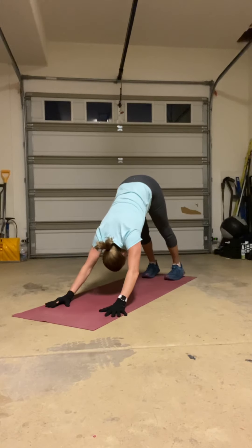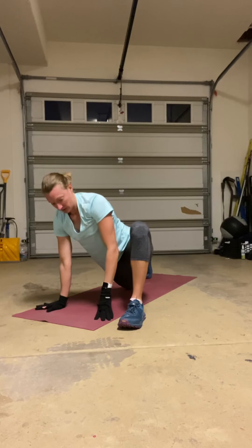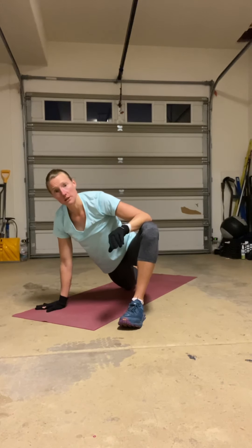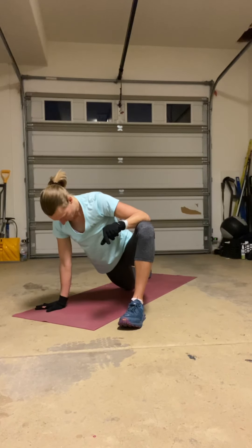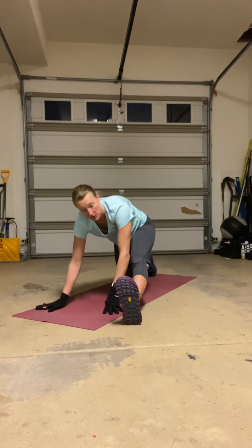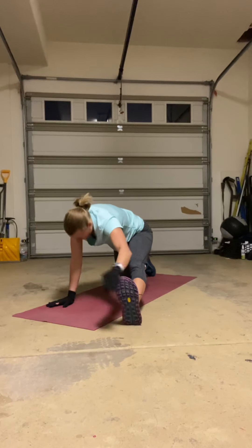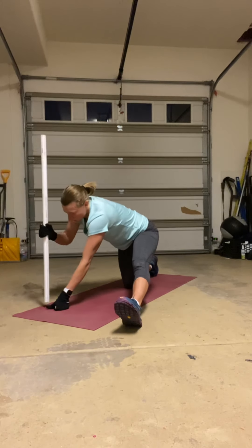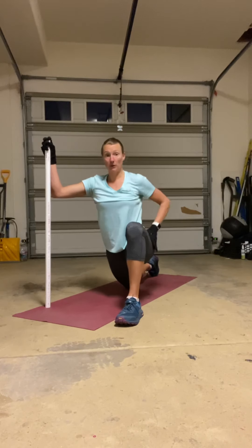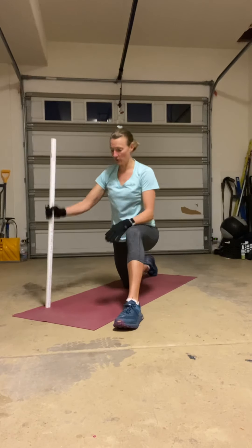We're going to come forward into one big Everest step. Feel free to drop your back knee. The inside arm is going to press the knee open, stretching out a little bit of inner thigh as well as a little bit of hip and glute. Straighten out that front leg, toes to the ceiling, reach for those toes, keeping the front leg as straight as you can. If flexibility is not your thing and you really struggle with getting low, you can keep your stick and use it to help hold you up on both the Everest position and that straight leg reach.